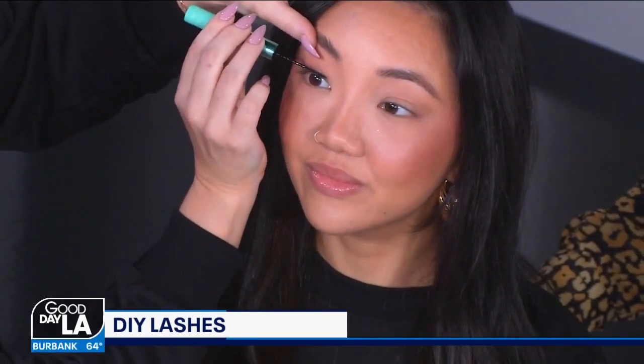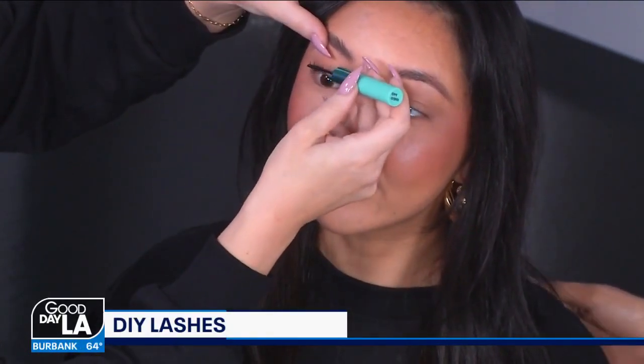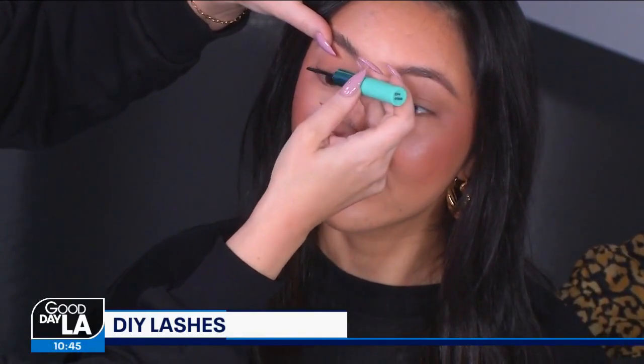These lashes are going to get attached directly to your own natural lashes. It's a little secret because this doesn't get attached to your skin like strip lashes, and this is completely safe for your eye. Your natural lashes continue to grow through this as you wear them.